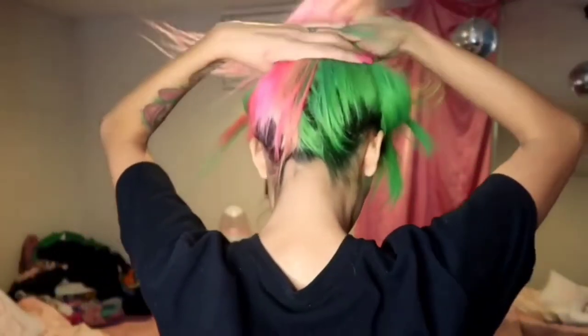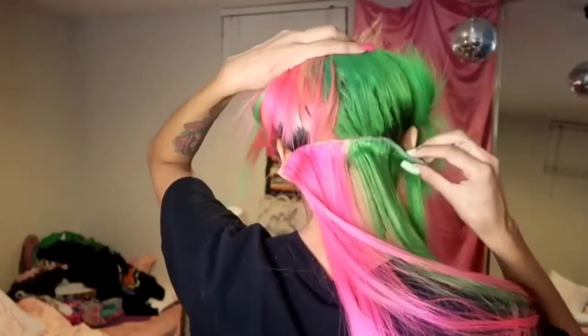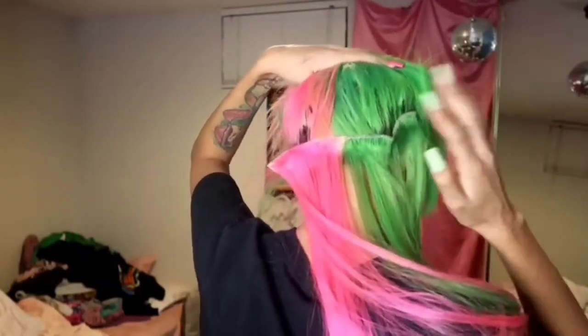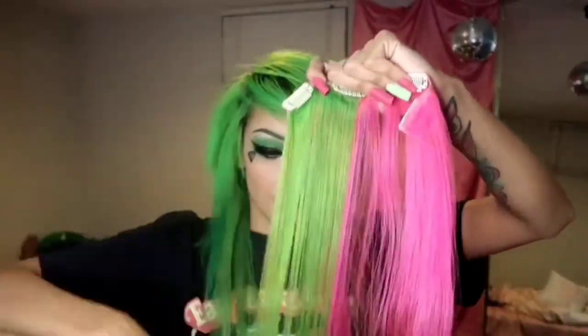I'm lifting up all of my hair and clipping the four-clip extensions to the bottom of my head — I'll list where I got the extensions in the description. It does feel a little uncomfortable but once you mess around with the clips and adjust them so they feel right, you can put it like above your ear. Just mess with them until they feel comfortable.